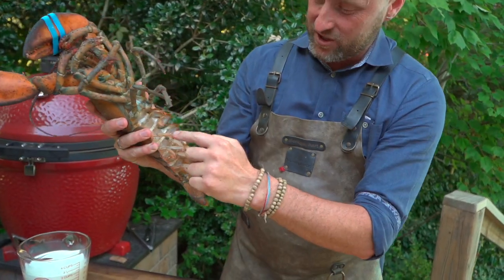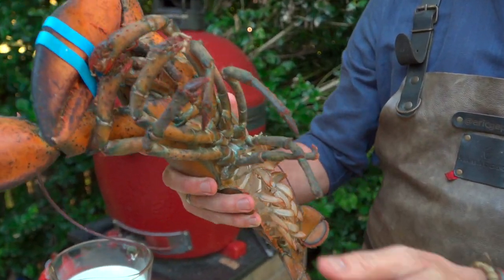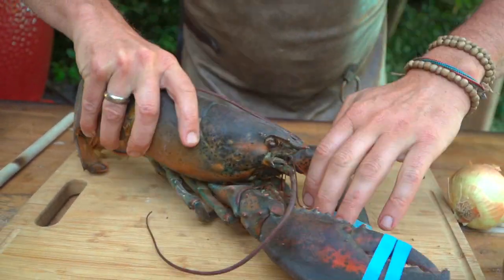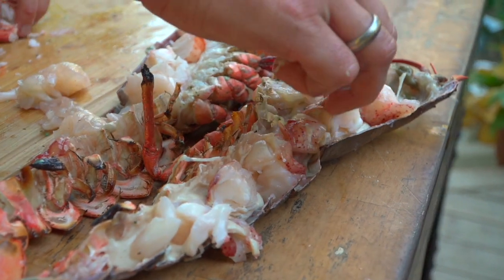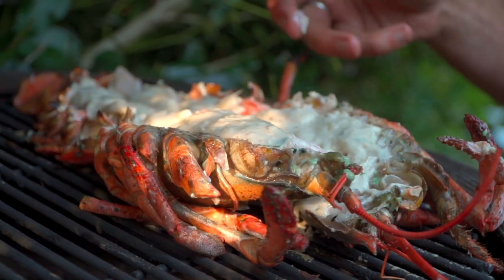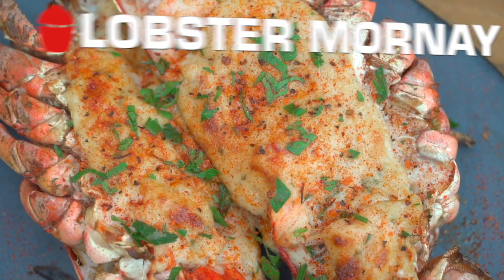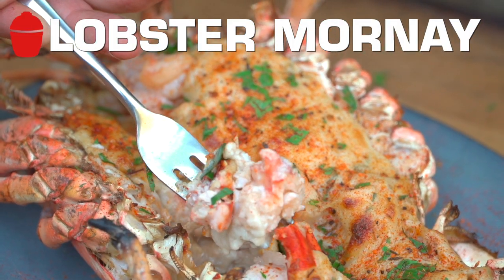Yeah, this beast — and she's a female. You can tell they have hairy legs here, and that's where they hold their roe. We're doing a simple Mornay. It's not a lot of moving parts here except for the lobster, obviously. If you were gonna do this in boiling water, we'd put it head first down there. We're gonna put the knife through the brain cavity so that we can do this humanely. Let's just do it. Let's get into the action.